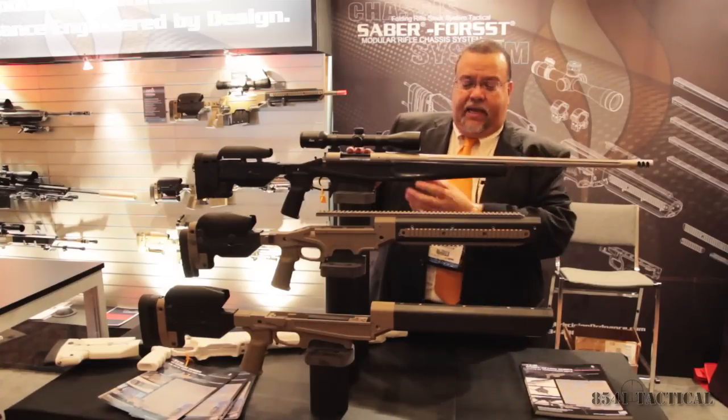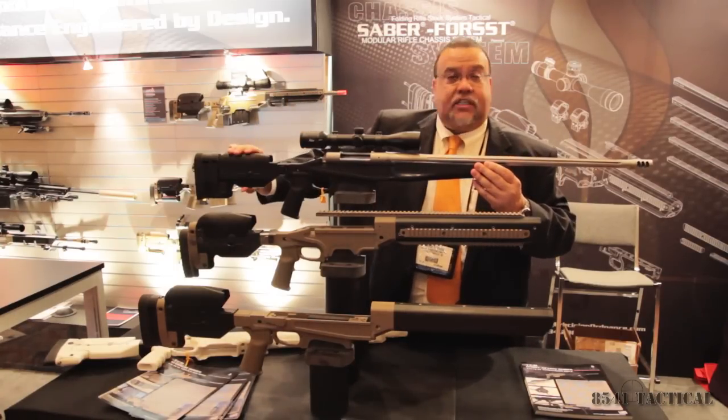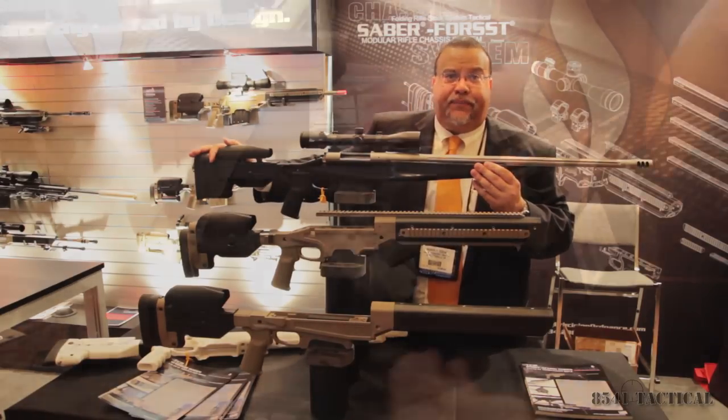And then on the top is our new modular hunting rifle, which basically has a new carbon fiber hunting fore-end, same center sections, and a fully adjustable shoulder stock, which will allow you to adjust your cheek and will allow you to change your vertical recoil pad placement.